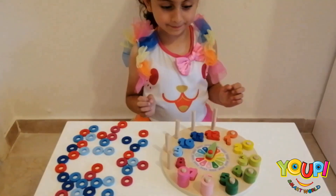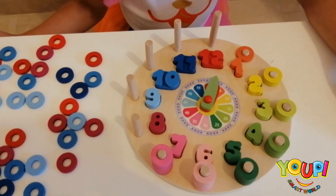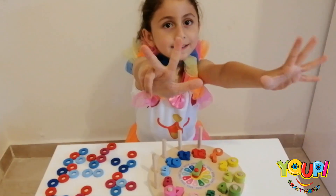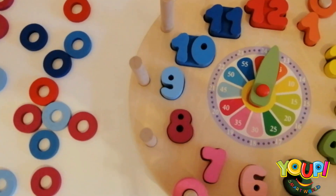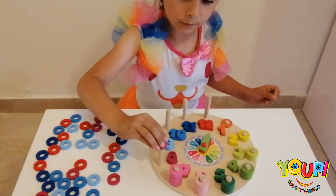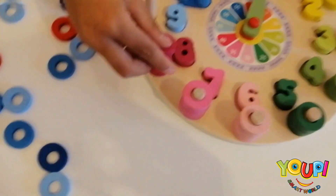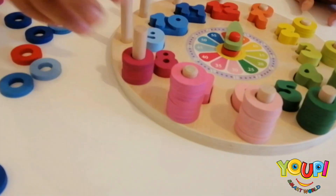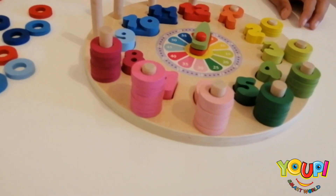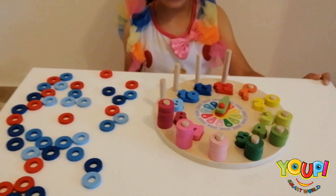Excellent! Now what do we have? 8! Let's do number 8! How many rings are you going to use? 8 rings! And what color should you search? Purple! 1, 2, 3, 4, 5, 6, 7, 8! Wow, that's nice! Good job!